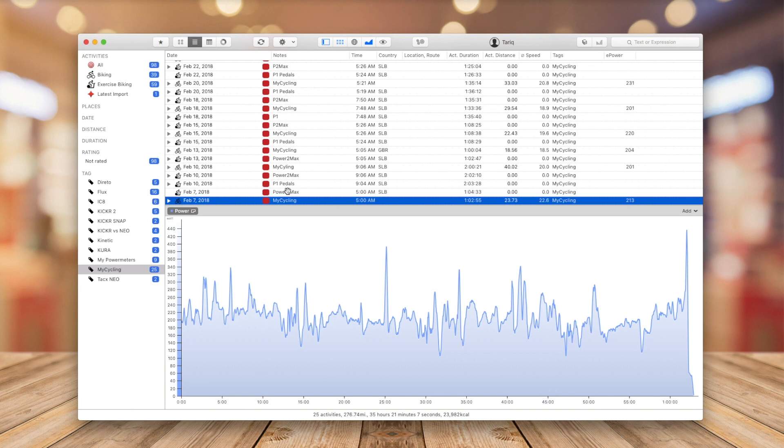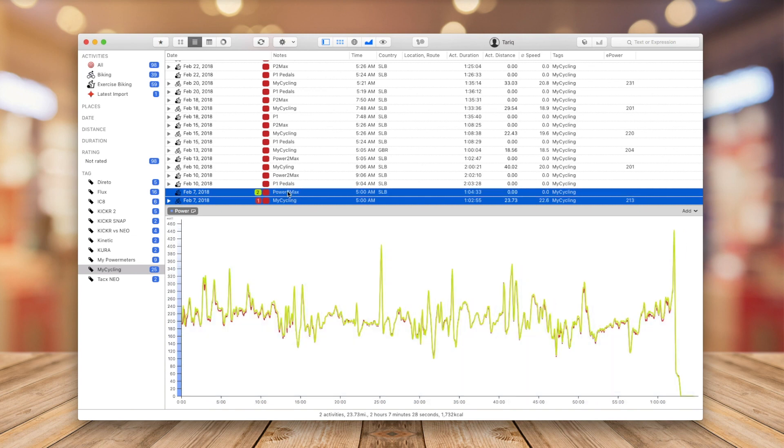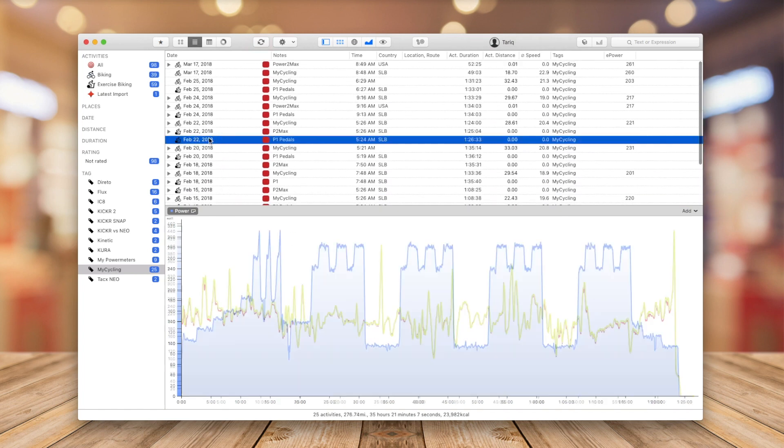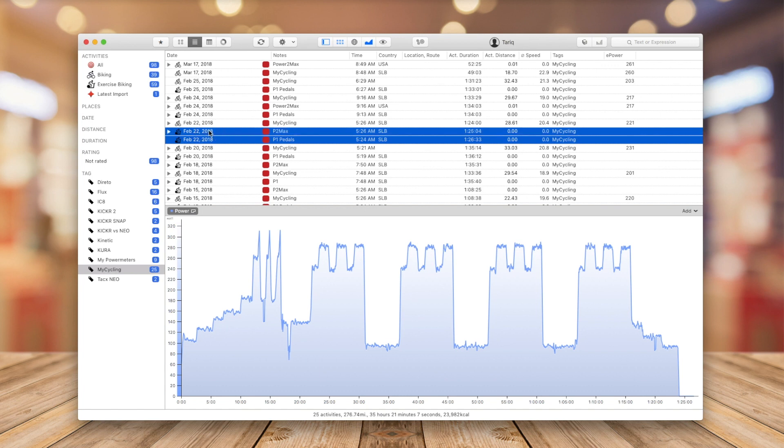All right, we're done riding. Let's take a look at the data. Here is a ride I did back in February — everything looks normal. Both my PowerTap and my MyCycling tracked very well. Another ride I'd like to share is this over-and-under workout.